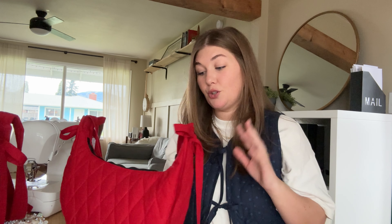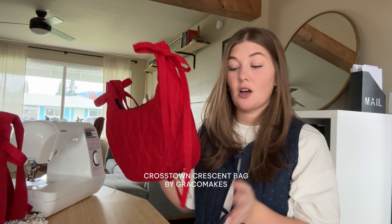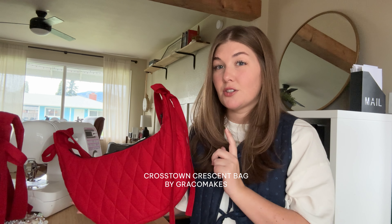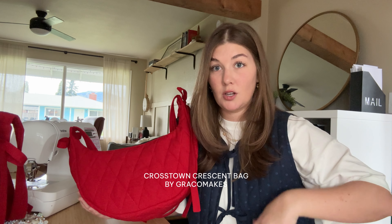There are two different patterns that you can use to make the main part of the bag and I'll walk through kind of both of them. I really don't have a preference but I'll show you the main differences. This one is the Crosstown Crescent Bag by Graysow Makes. I'll link that below and she also has a really awesome YouTube tutorial, so if you want to follow along with the main construction of the bag go to her video — I'll link that below as well.